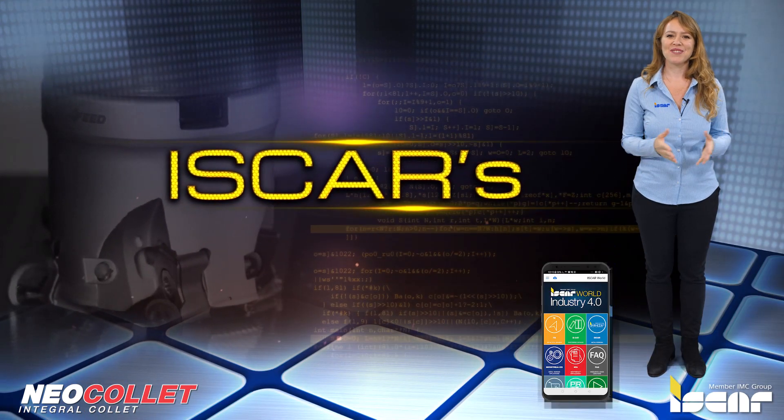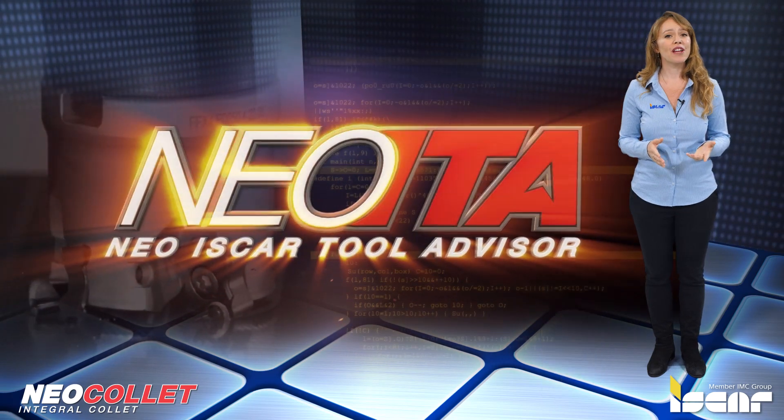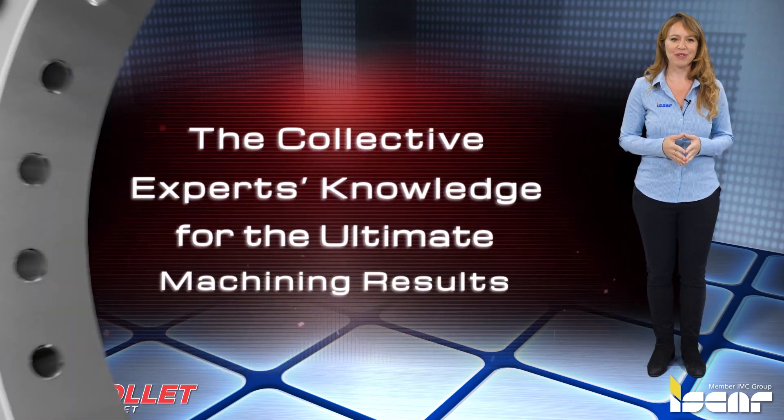I would like to remind you to download the Iskar World app, which features the revolutionary Neo ITA for achieving optimal machining results.